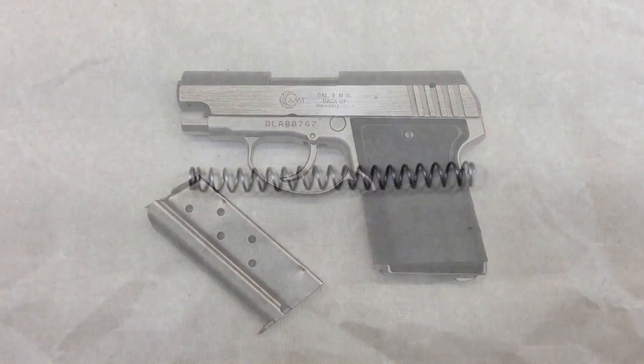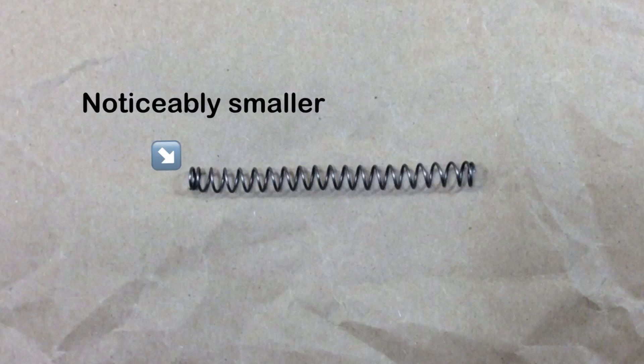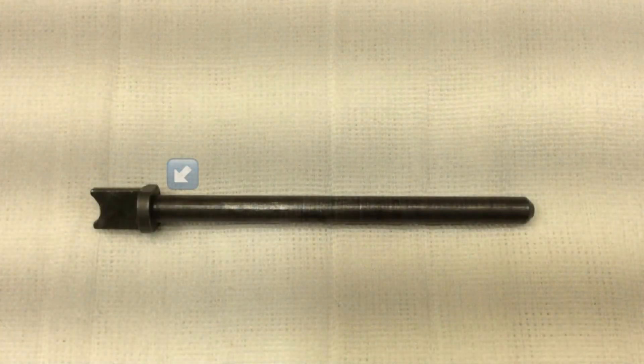The second thing I'll say is I believe the recoil spring is directional on this pistol — it has a smaller end and a larger end. I was putting the smaller end at the base of the recoil spring guide rod towards the rear of the gun, and it functioned perfectly fine with zero issues.